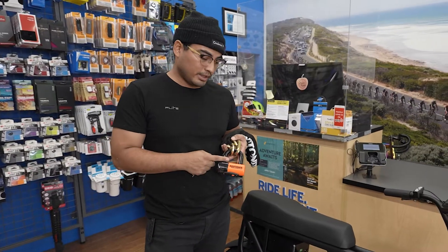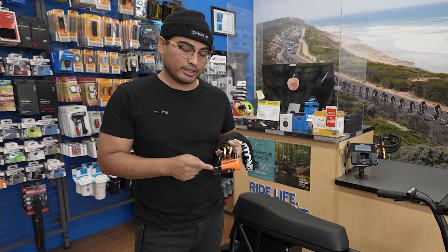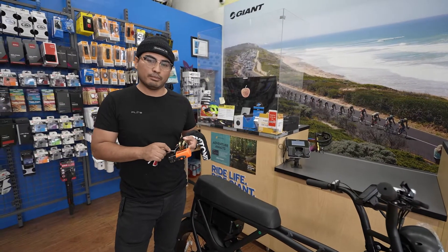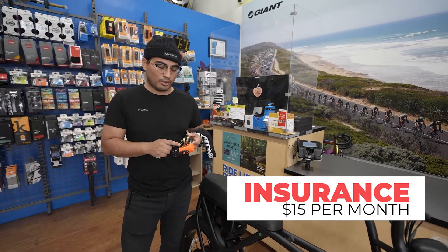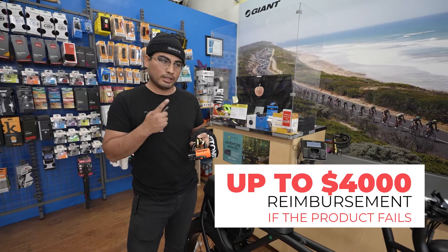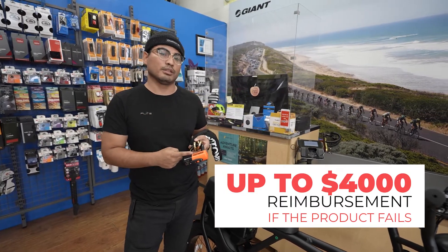Another good reason I like Kryptonite, especially this lock here, is because it comes with insurance. There is a fee you have to pay monthly — it's $15 a month — and you get it for the whole year. If your bike is stolen or cut into, they can reimburse you up to $4,000 on this lock.